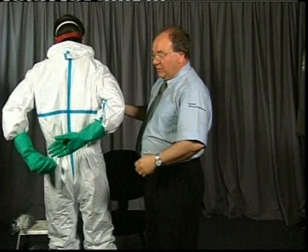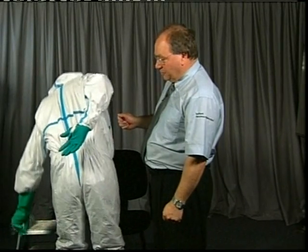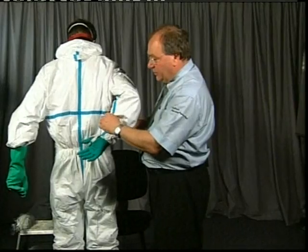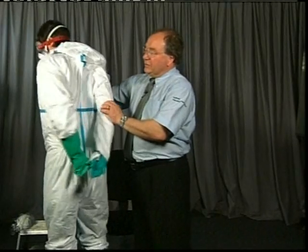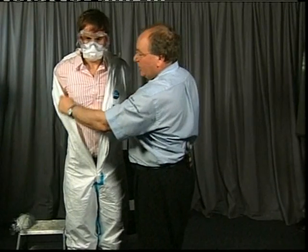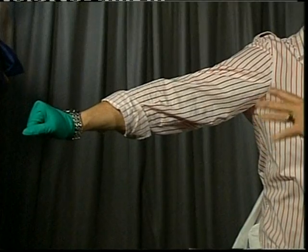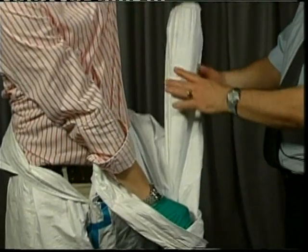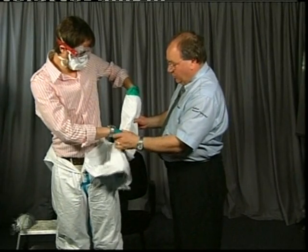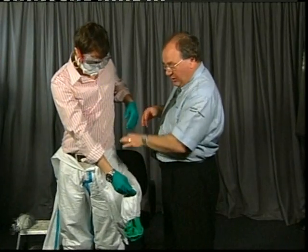To remove the gloves and suit, take the outer glove off — that's a contaminated glove, drop it. Take your bare hand back and grab the sleeve. Pull that sleeve down, taking that arm out of the suit. You now have a clean hand which has not been contaminated. Put that clean hand inside the suit, peel over, then take the hand with the remaining glove, grab it, and pull — that takes the glove away and contains the contamination. You now have clean hands. Roll the suit down and sit down.